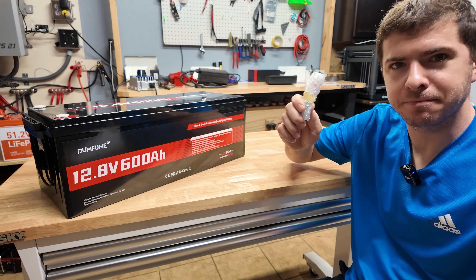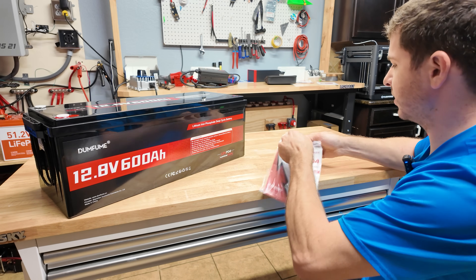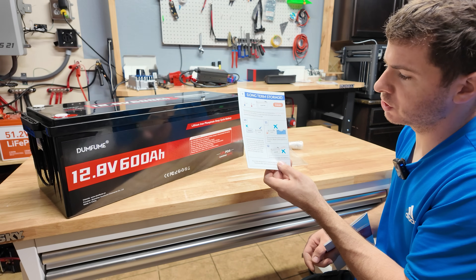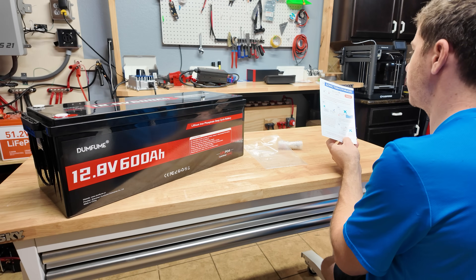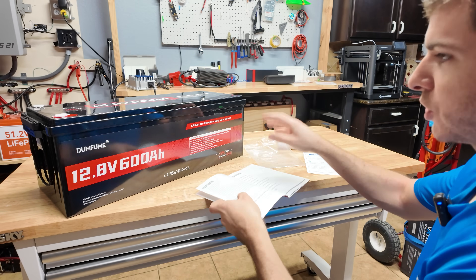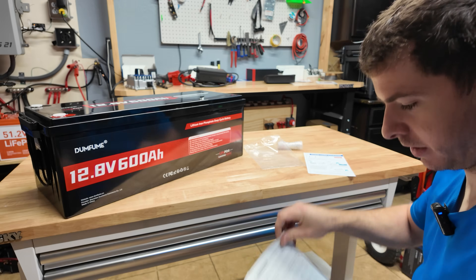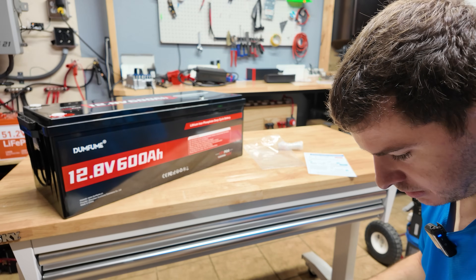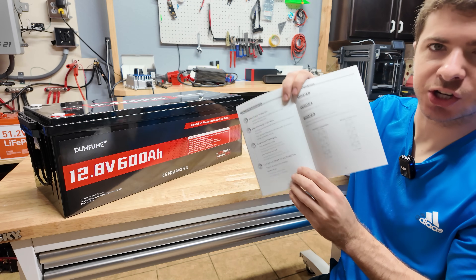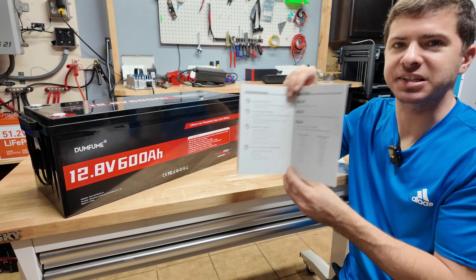Also in the box you get the battery terminals — the M8 bolts — and a user manual and quick start guide. The quick start guide covers storage and advises to charge every three months and don't turn it upside down. The manual confirms the 250 amp BMS, dimensions, and the 107 pound weight. Just a lot of good generic battery information — always good to skim through.